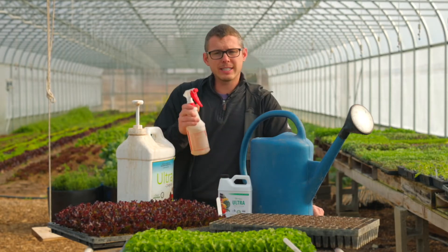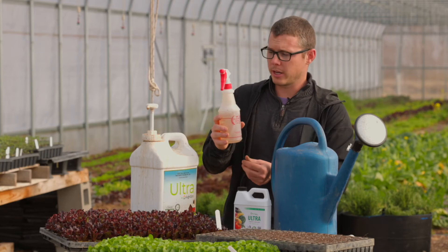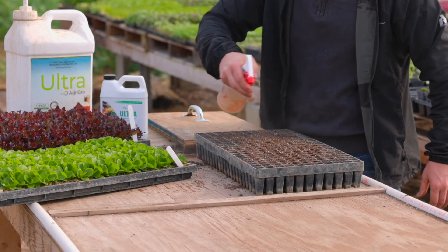If we're treating specifically seeds though, we will put it in a little bottle like this — a little spray bottle — and then just spray right on top of that. You're just getting that onto the seed.